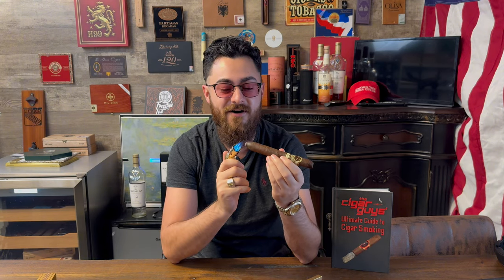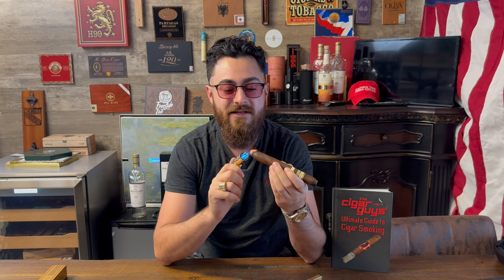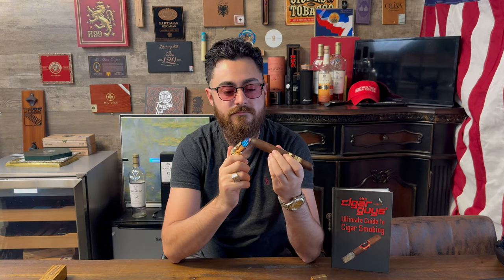For $75 it should be lighting itself — this is absolutely crazy. Jared said for $75 this cigar should be lighting itself. And for the record, I spent $100 on this, so I actually got extra scammed. I'm shocked. I'm going to keep going down, but I'm legit getting nothing. I don't want to keep going too close to the shoulder because it might unravel. I'm just burning slowly but surely trying to get the burn line to go down.